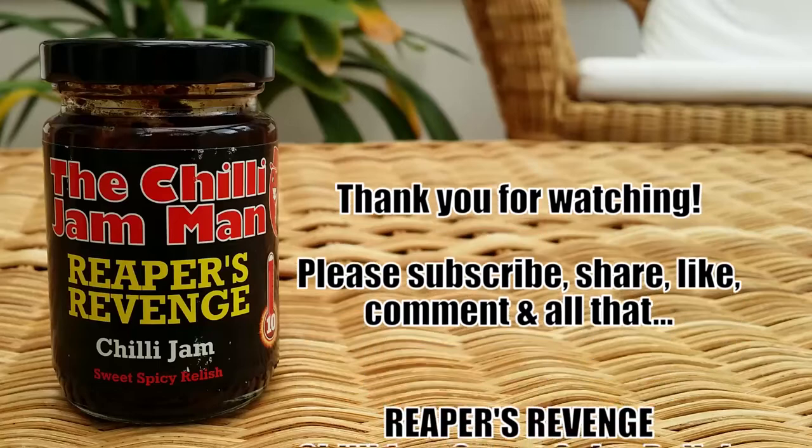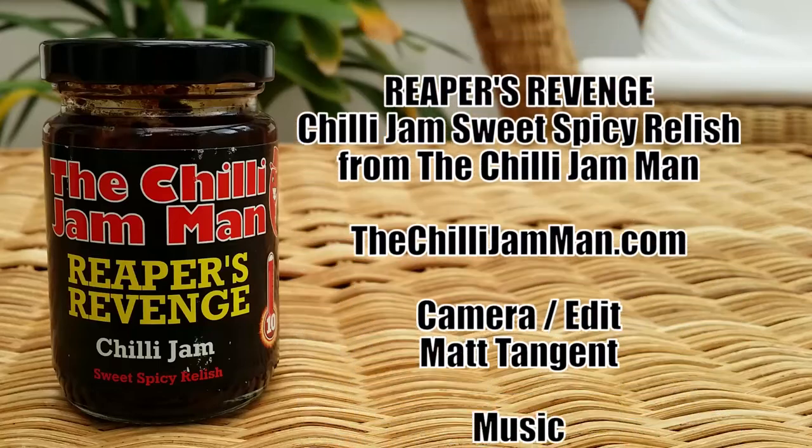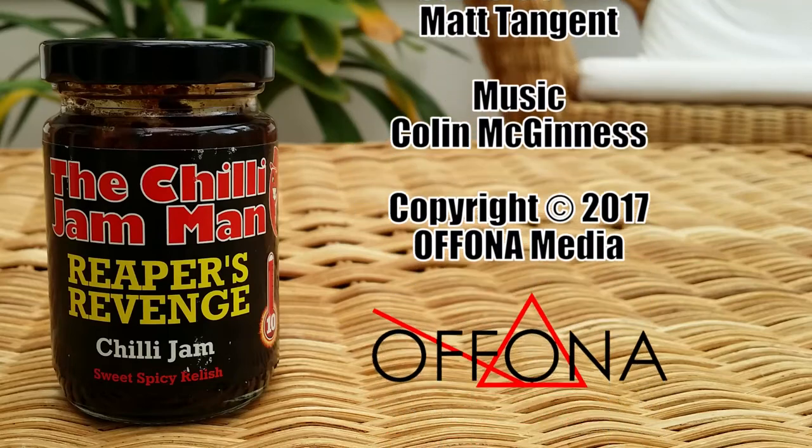And there we go. Thanks for watching. Please do subscribe, like, share, comment and all that. And I'll see you again another time. Thanks. Bye.